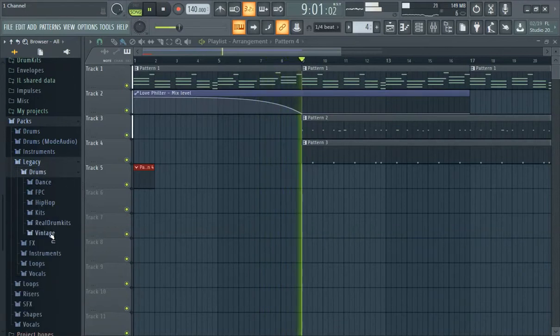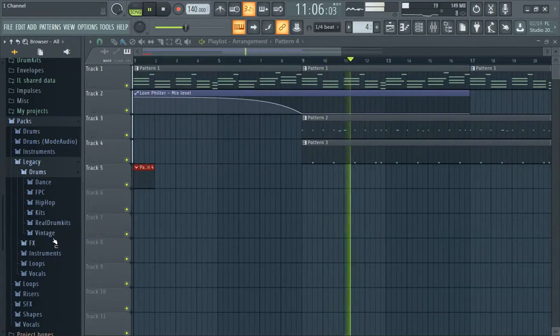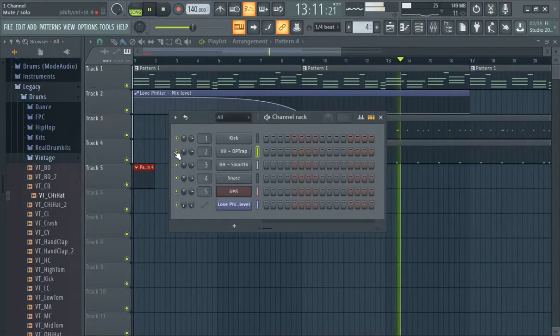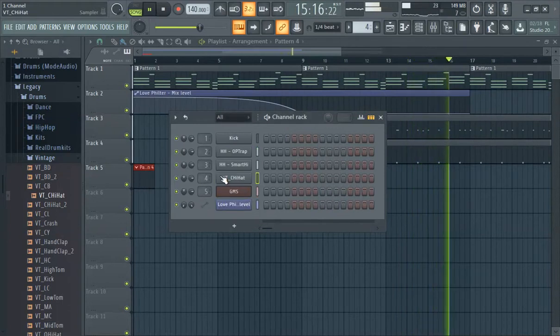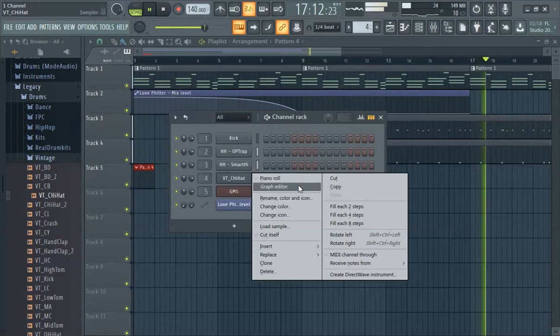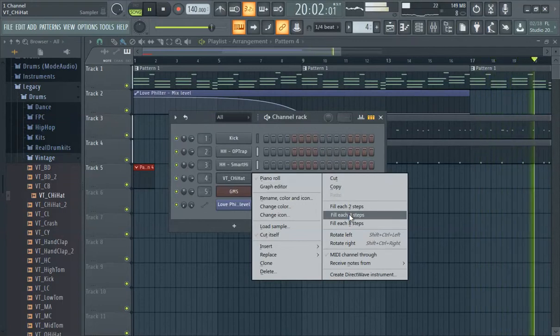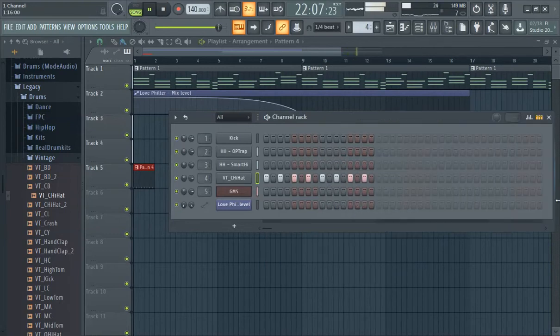We'll try the chai hat from Legacy Drums, Vintage. It's like I can only go so long without something annoying me. Anyway, we got that mix here, we can put that in there. I think that's like every two steps — it's either every two or every four — at that pace right there.